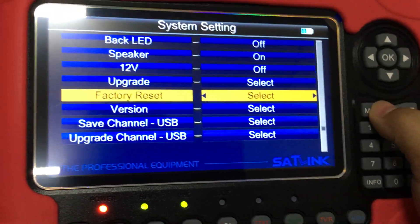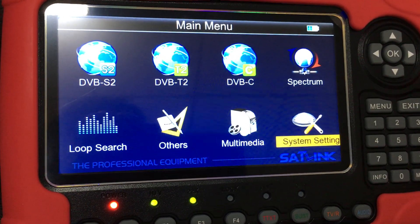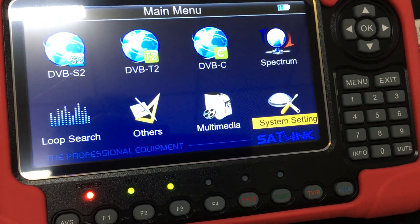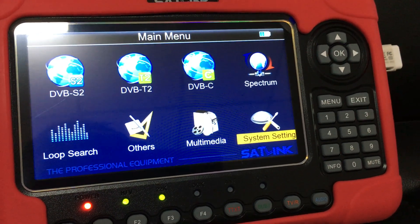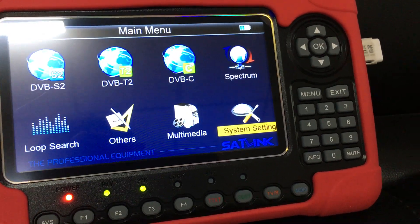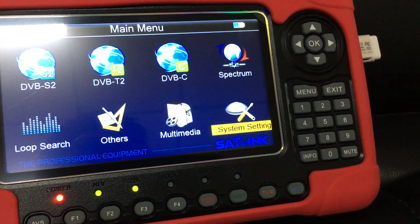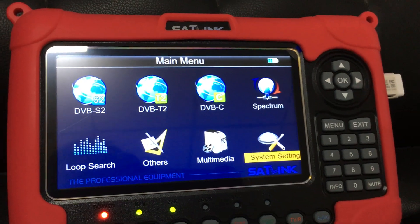I guess this short video has clearly shown you how to upgrade the firmware. Thank you for your time. If you have any demand, contact us — Alexander from Shaskai Tech Corporation Limited. Full series of satellite finders and DVB-T meters of the Sunlink series can be sourced from our company. We are a wholesaler in this field for quite many years and have many customers who appreciate our service. Not boasting, just telling the truth. Thank you. Have a good day. Bye-bye.